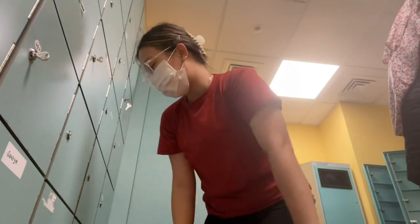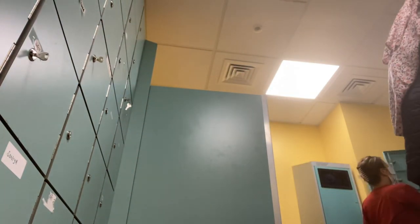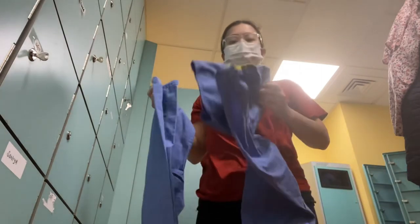My jacket is kind of soft because it's 6 degrees. I'm going to be in a scrub suit.